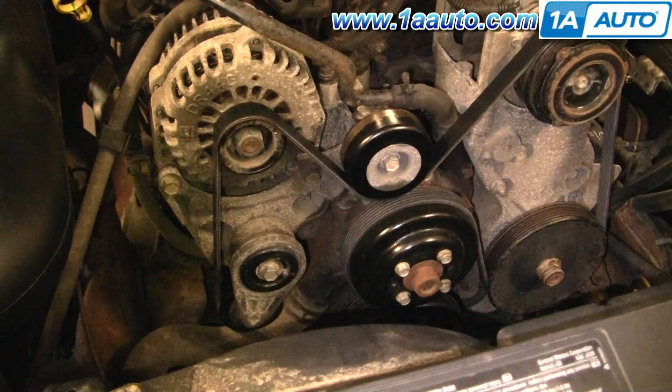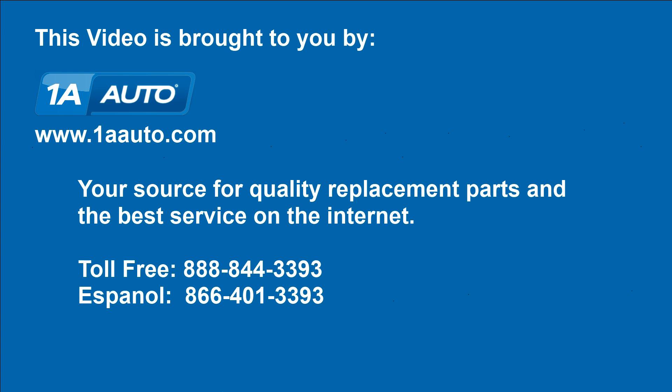New belt's on. We hope this helps you out. Brought to you by www.1AAuto.com, your source for quality replacement parts and the best service on the internet. Please feel free to call us toll free at 888-844-3393. We're the company that's here for you on the internet and in person.